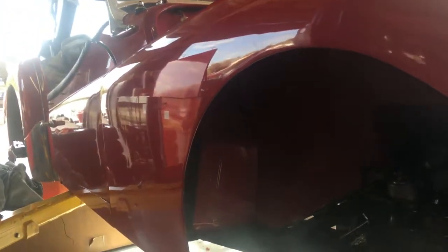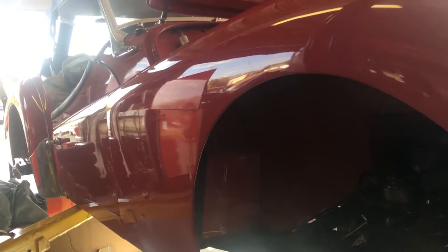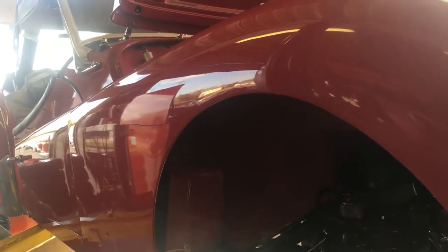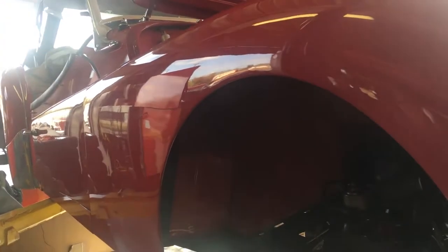We're the only authorized independent service facility for Bentley motor cars. Somebody asked us once what that means — you can't be both authorized and independent. Well, yes you can — you can be an authorized independent and be able to get all the tools, all the parts, and all the information out of Crewe, England, but without the responsibilities of a new car dealership, especially if your only interest is servicing the automobiles.